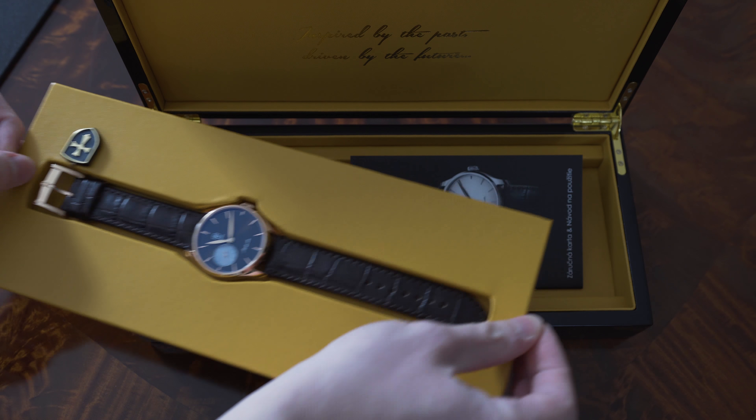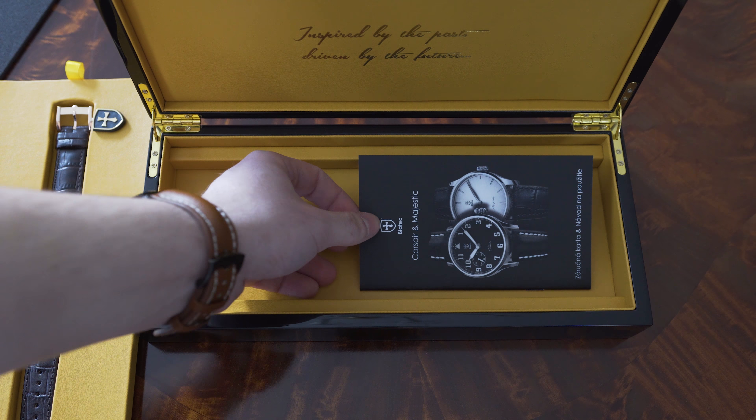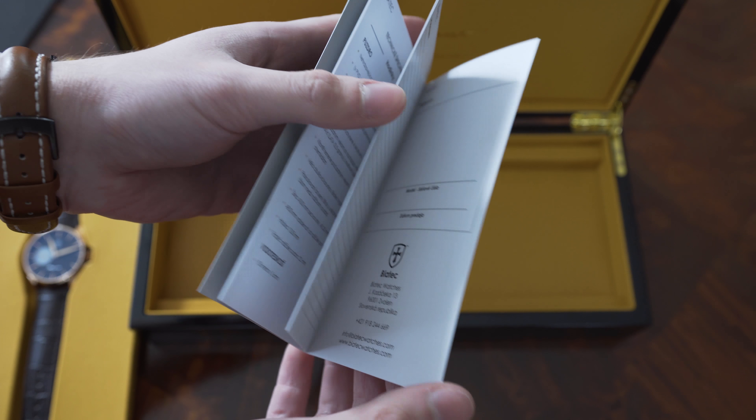It contains technical specifications of the watches, operating instructions, and a warranty card. And it covers both lines of watches that this company makes — so both Corsair and Majestic.